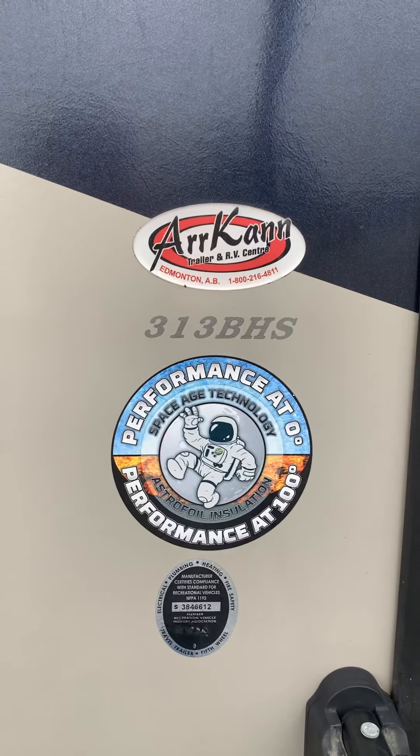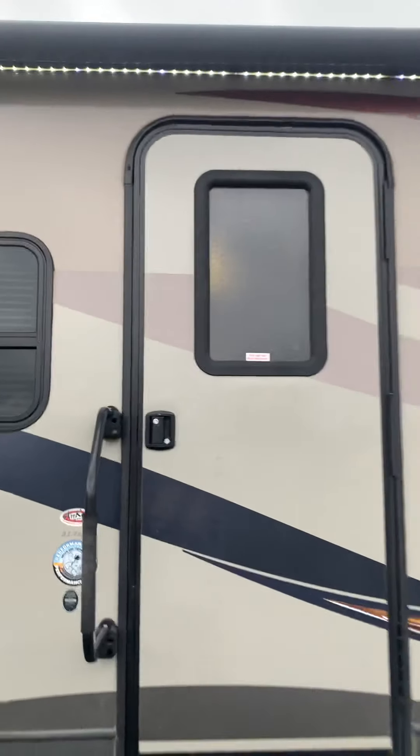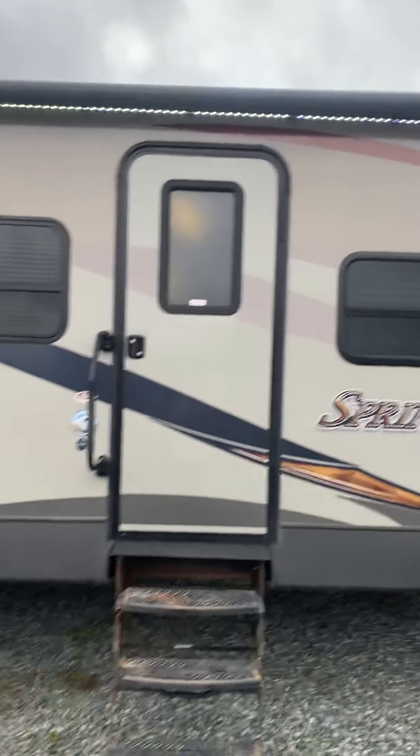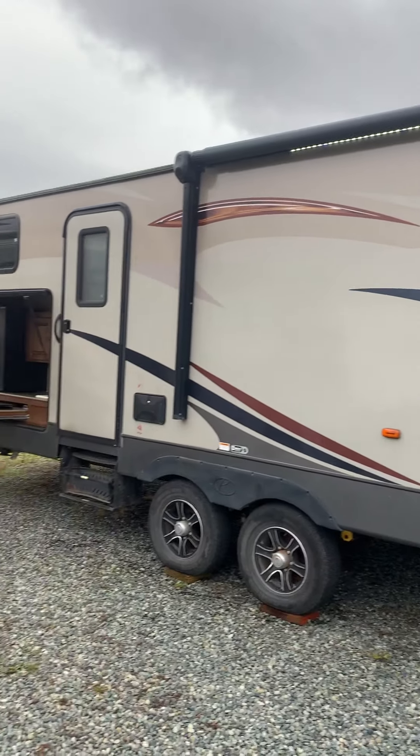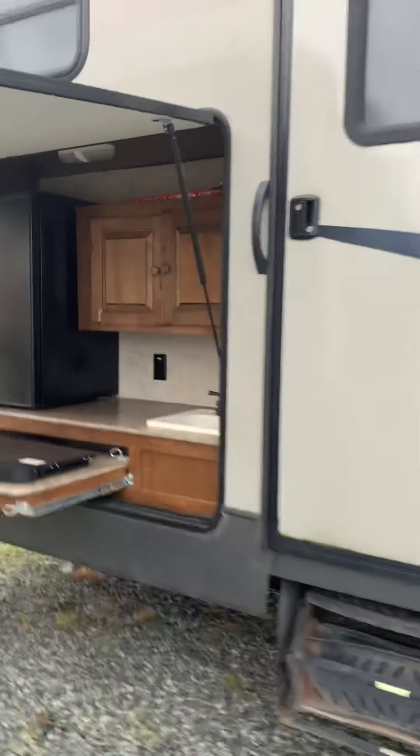This is a Keystone Sprinter 313 VHS. You've got a nice big power awning. You've got an outdoor kitchen and two doors. That door exits the bathroom, which is nice.